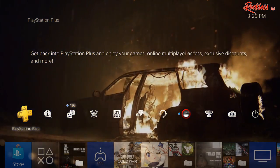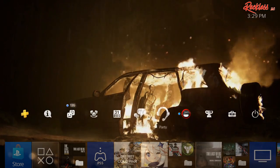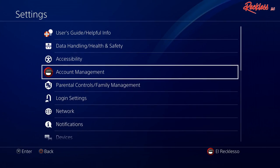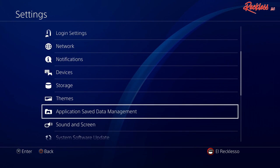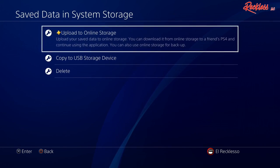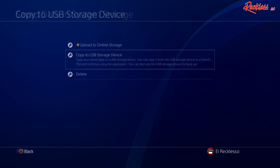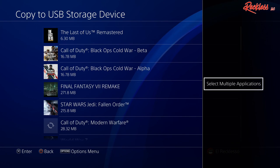Once you plug it in, go to Settings, come all the way down to where it says Application Save Data Management, then go to where it says Save Data in System Storage, then Copy to USB Storage Device.